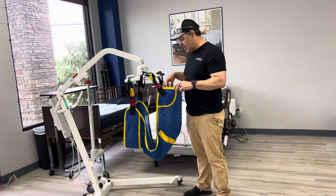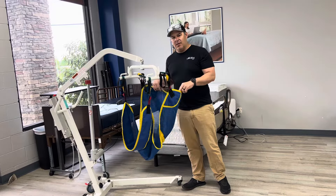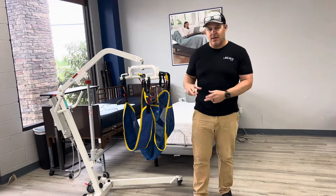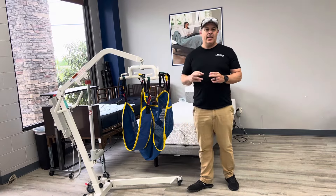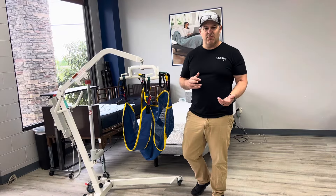This is the sling, and they make different versions of them. They make a full body sling, they make ones that wrap around individual legs, they make them with a commode cutout, and they come in different sizes — so you've got a couple of different options depending on what you're looking for.